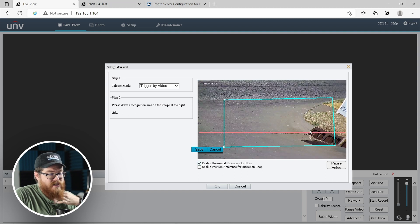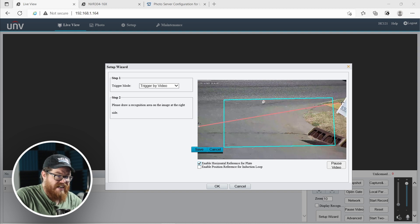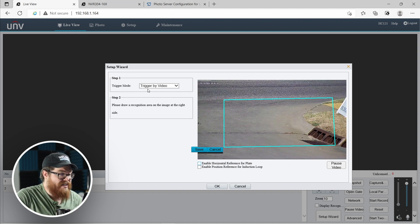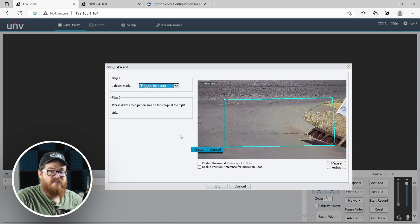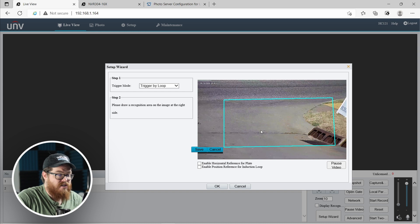Something else we can do is enable the horizontal reference for the license plate. This doesn't actually affect detection — it's just for your reference so you can see as cars pass by whether or not they are level. If you have to adjust this line too much, you might need to adjust your configuration. A little bit of angle is okay, but be mindful of it. Another option is the trigger mode — we've only tested this with the video trigger, but you can also use an induction loop if you have the hardware. Those are the wires in the road that detect the metal of your vehicle, like at a stoplight. Trigger by video works really, really well.